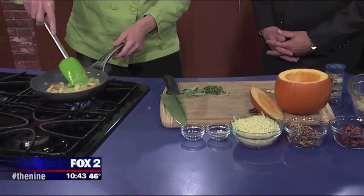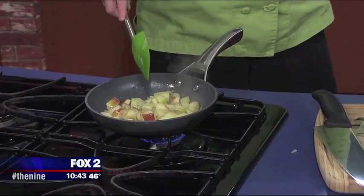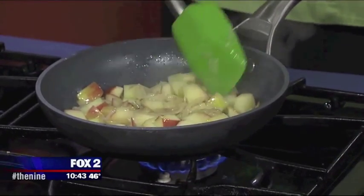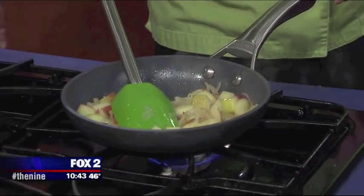What I've started with here is onions and apples. Because onions, when you sauté them, they do get a little bit sweet. And the apples — these are actually Jonathan apples, Michigan apples of course. The apples are a little bit tart, so it kind of offsets the onion. So it's kind of a sweet and savory thing going on here. You just have to sauté the apples just a little bit — you don't want to make applesauce with these because they're going to get baked in the oven.